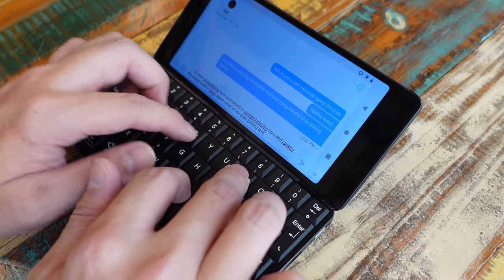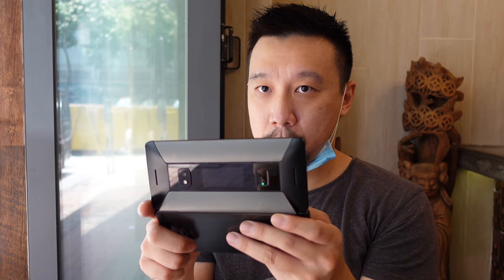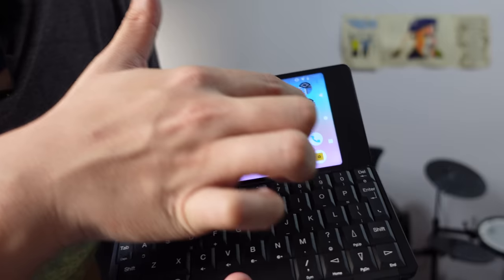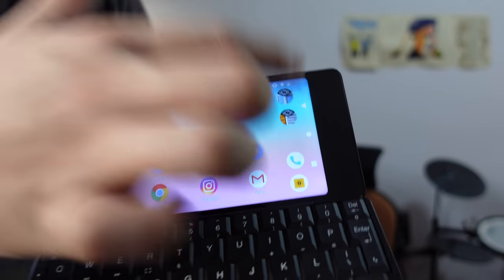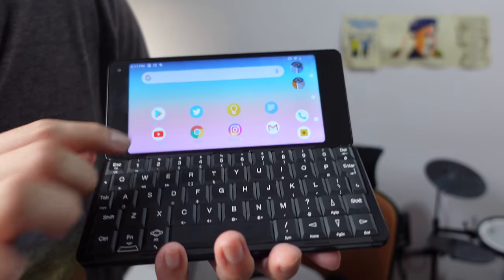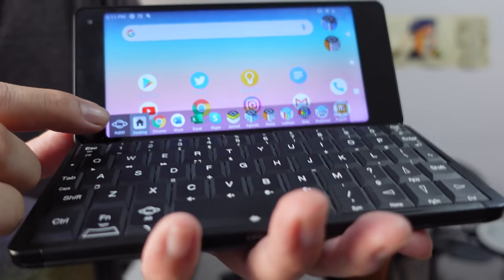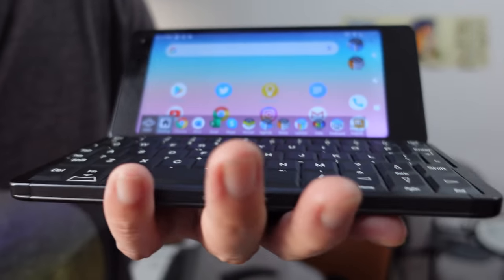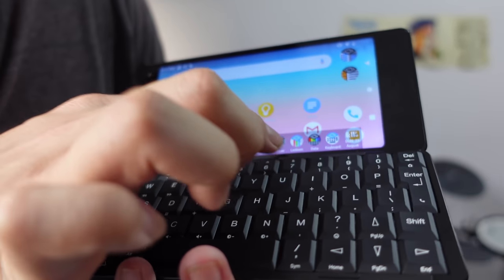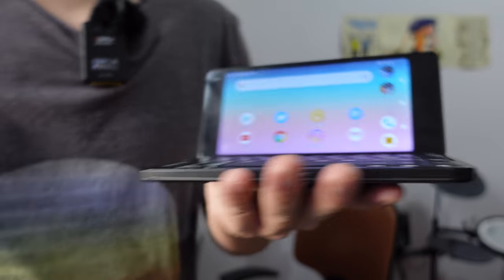That is the whole point of this device — it's a work machine. To that end, Planet Computers has built a UI that prioritizes office work. You have this bar right here that houses a couple of Planet apps: one is a note-taking app and the other is a calendar app. There's also a dock you can bring up by tapping the Planet button, and you'll see more productivity and office-based apps such as Microsoft Word, Microsoft Excel, and a couple of others.